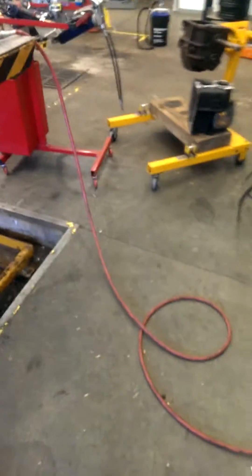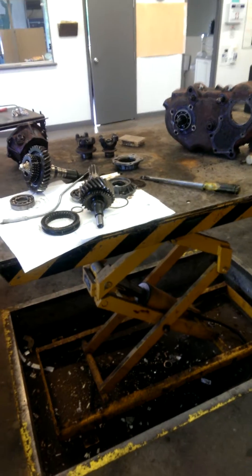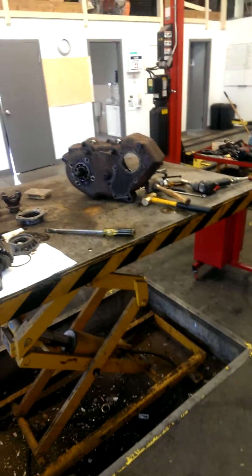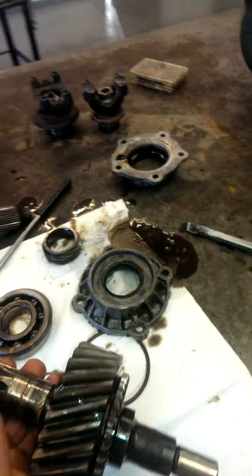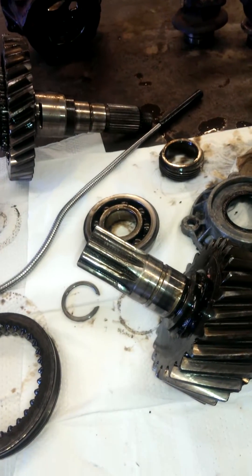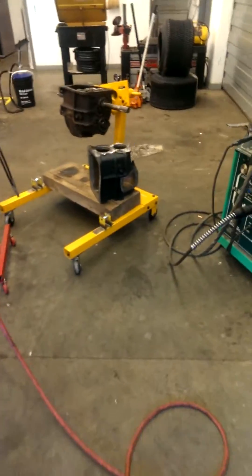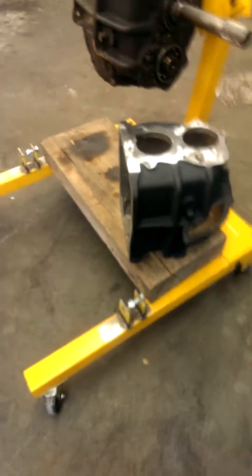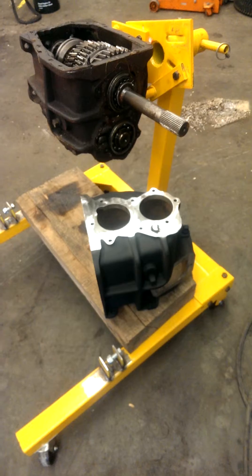Here we are at the shop doing some drivetrain work on the '81 Chevy. We're gonna rebuild the NP205 and swap out this trashed input gear. The thing has just seen better days — too much slop, the coupler's screwed, and the input shaft on my other SM465 that came out of this case, which I just cleaned up and painted, that input shaft is toast as well.